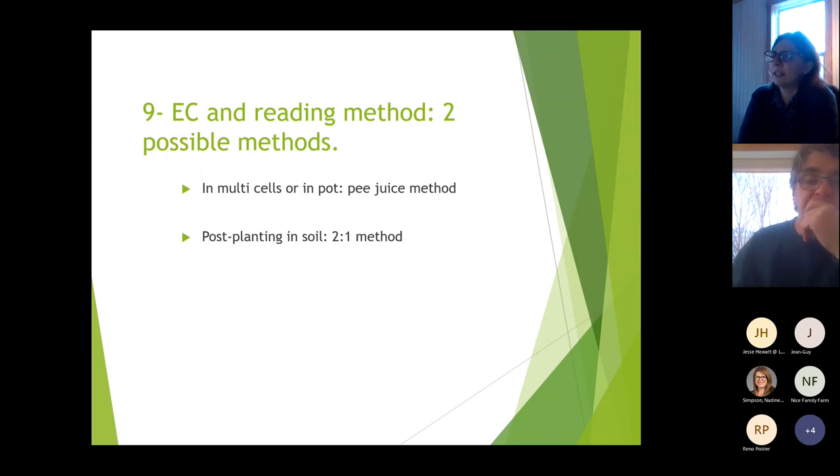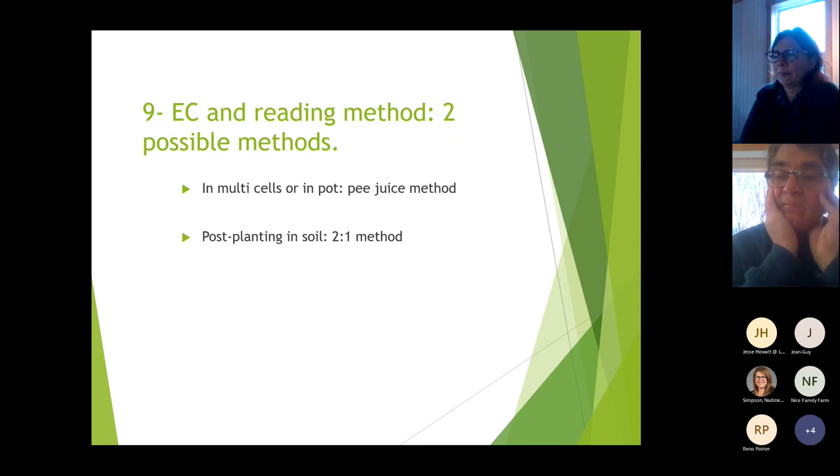Now for EC reading methods. There are two methods: the pea juice method is used for multi-cells or pots in the nursery, and the two-for-one method is used after transplanting into the greenhouse soil.